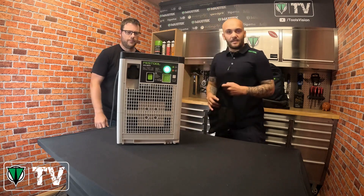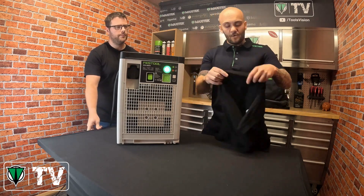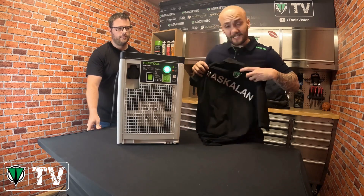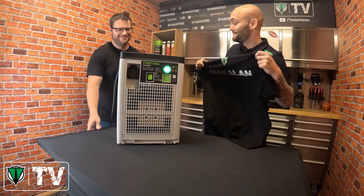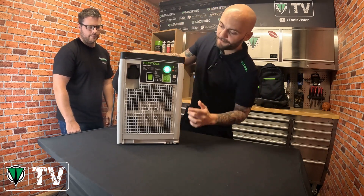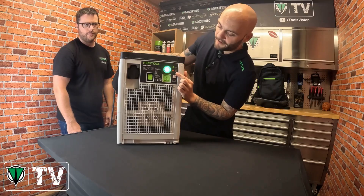You're probably wondering how you know when to change the filters or if they're blocked. Daryl demonstrates that if you block the entry, it will flash a red light momentarily, indicating the filters need attention.